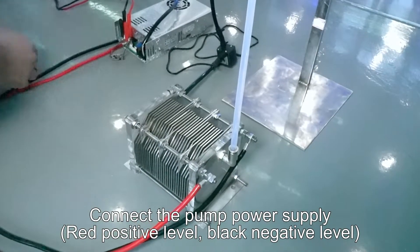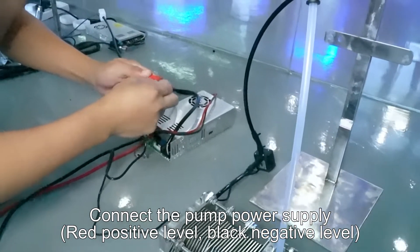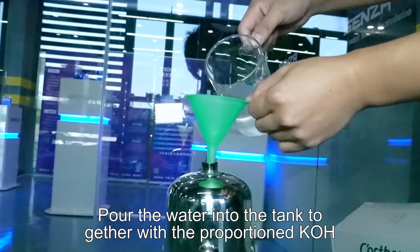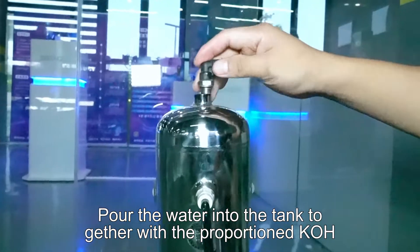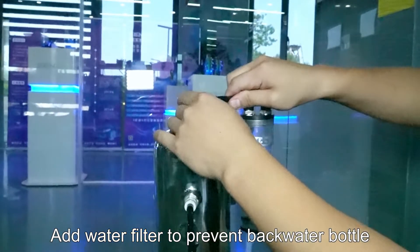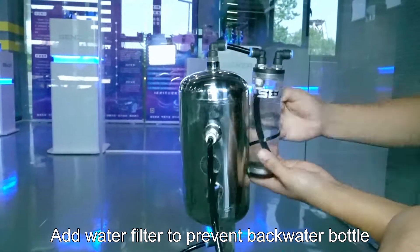Connect the pump power supply: red for positive level, black for negative level. Fill the water into the tank together with the proportioned KOH. Add a water filter to prevent backwater into the bottle.